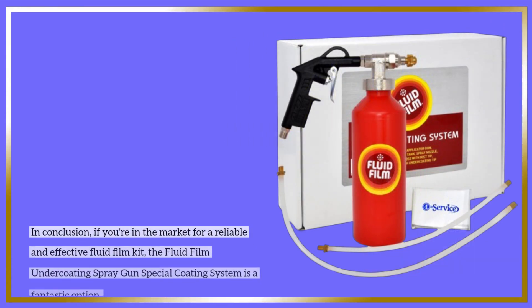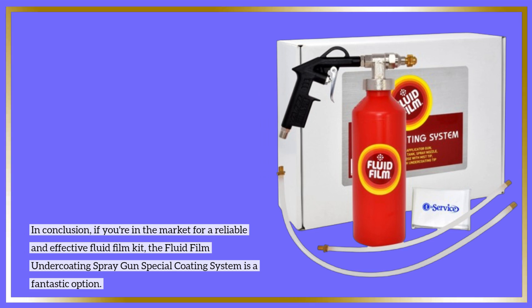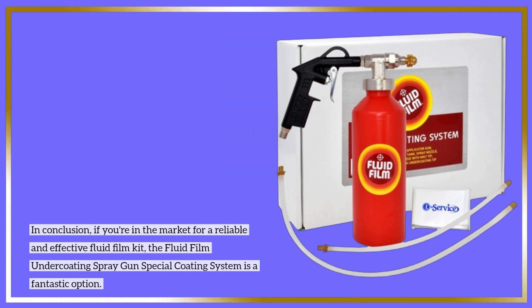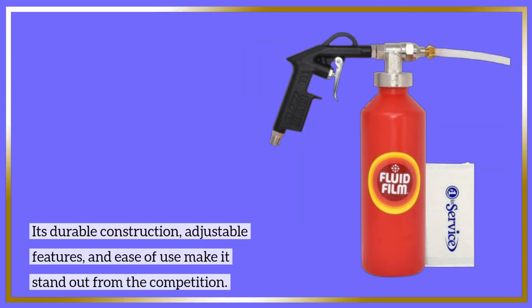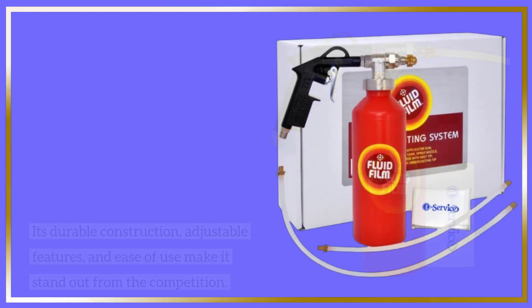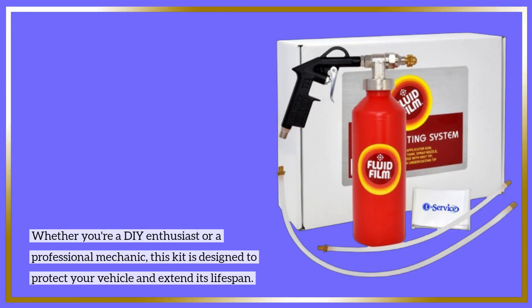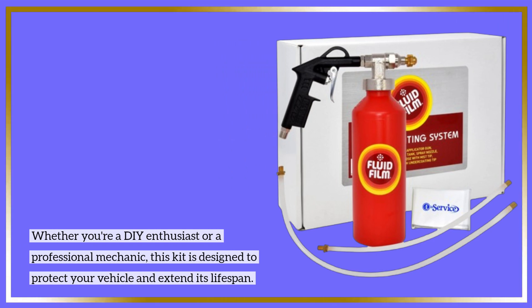In conclusion, if you're in the market for a reliable and effective fluid film kit, the Fluid Film Undercoating Spray Gun Special Coating System is a fantastic option. Its durable construction, adjustable features, and ease of use make it stand out from the competition. Whether you're a DIY enthusiast or a professional mechanic, this kit is designed to protect your vehicle and extend its lifespan.